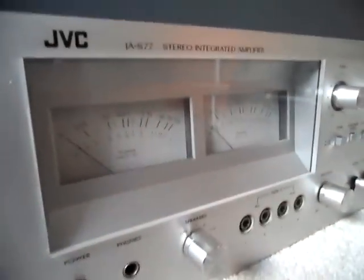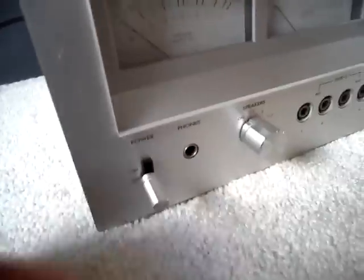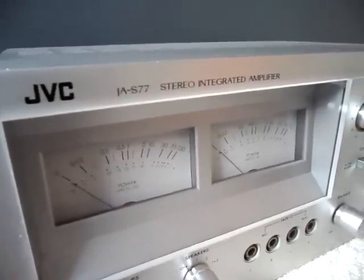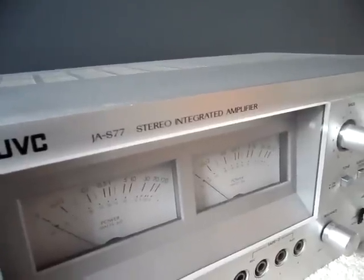So here are the VU meters — there's a bunch of switches, buttons, and knobs. First off, there's a power right there, turn that on. There are no lamps for the VU meters. I actually found out that the right VU meter is a little bit shorter than the left — I don't know why.